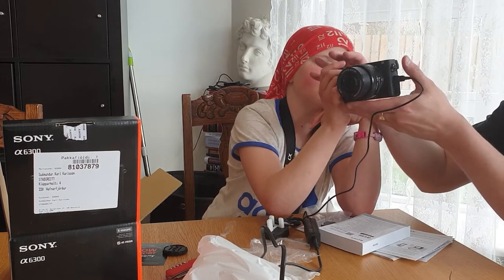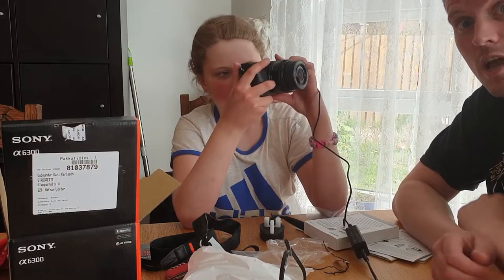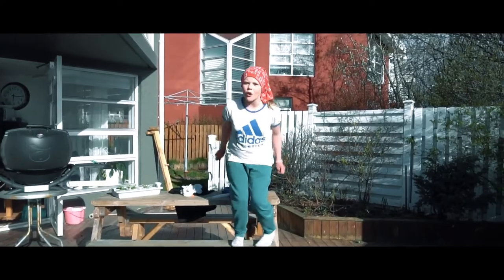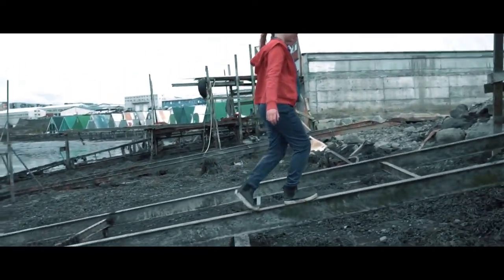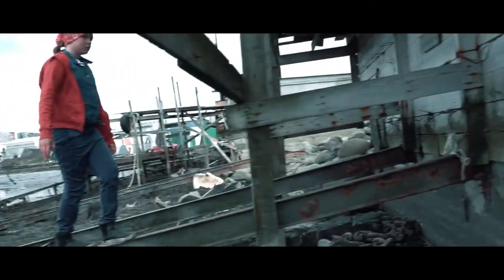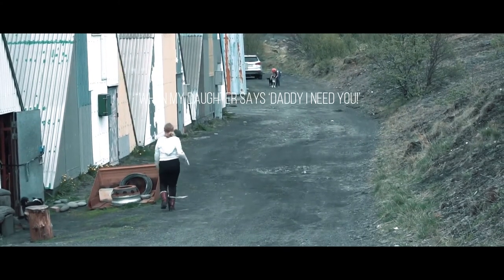It turns off when you put it with the... So beautiful. All right, let's switch cameras. Just beautiful. See you next time. I'll show you next time.